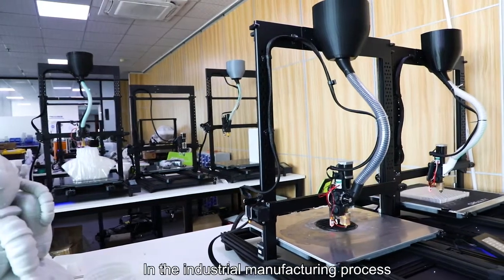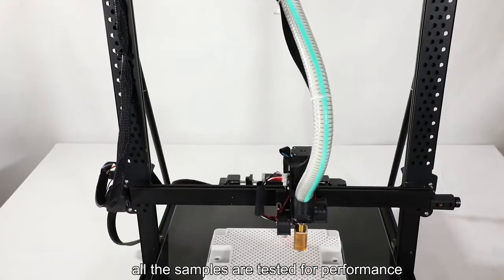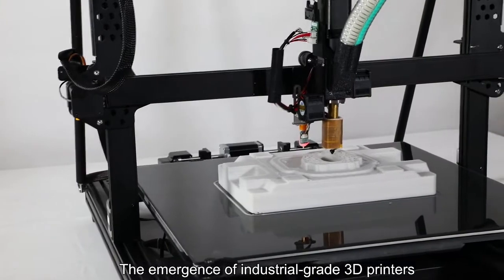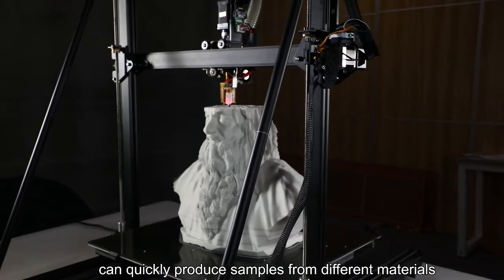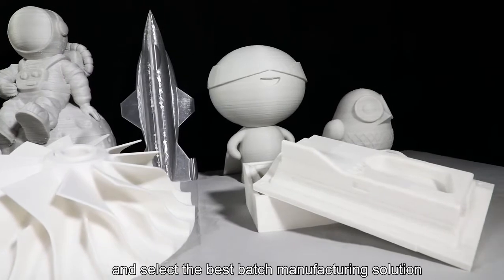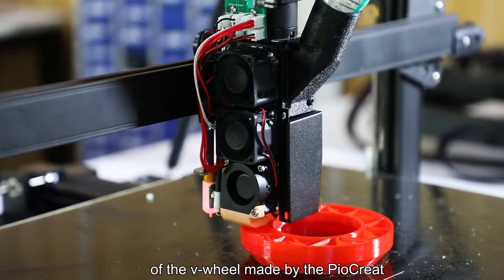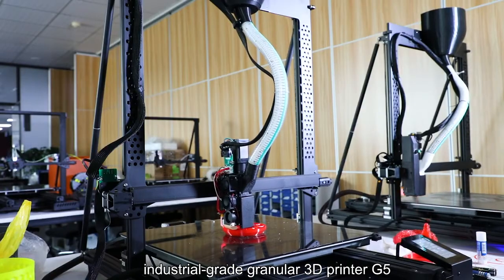In the industrial manufacturing process, after the product design, all the samples are tested for performance. Industrial-grade 3D printers can quickly produce samples from different materials, compare the performance, and select the best batch manufacturing solution. Here is an introduction to the performance test process of the V-wheel made by the industrial-grade Pyrocrate G5 3D printer.